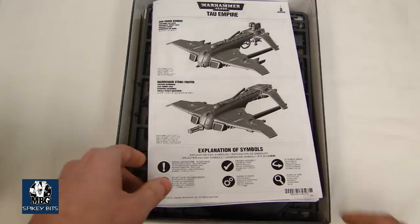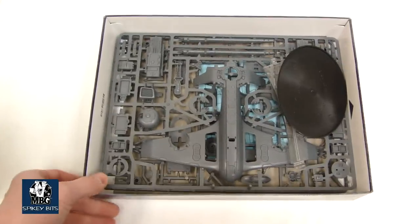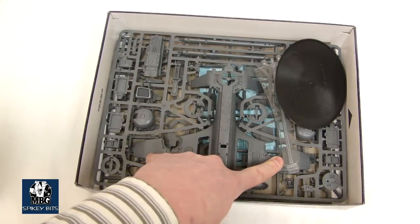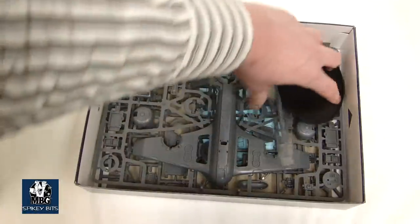The one thing that struck me — and we'll look at this instruction book in a minute — when I opened the kit, holy cow, this thing's kind of small. I think it's the same size as like a... it's a little bit wider than a Storm Talon, but it's about the same size as a Storm Talon, so that kind of caught me off guard.